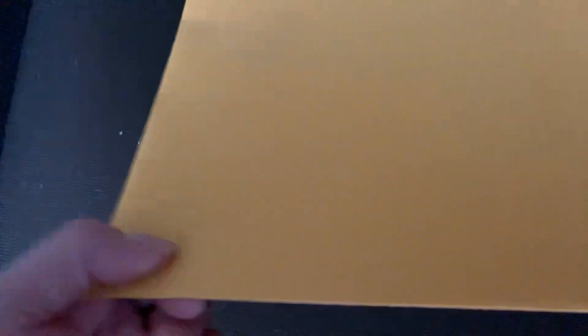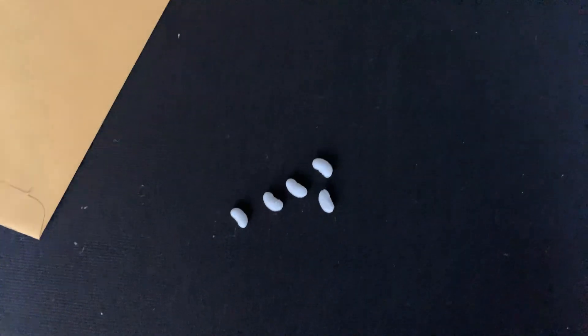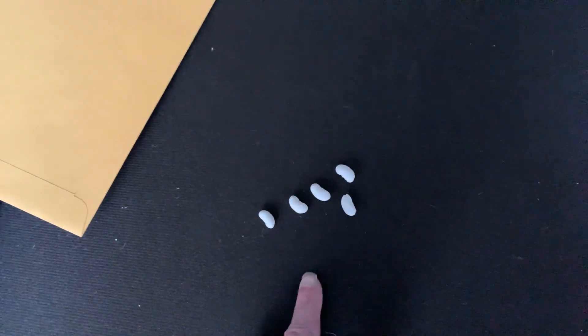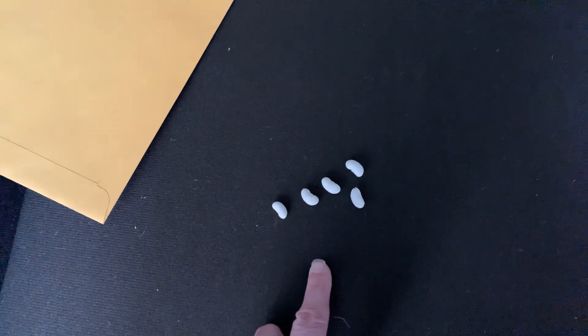Okay, let's try this again. Ready? Covering them up — hope you have a snapshot of how many beans there were in your mind. Let's count them: 1, 2, 3, 4, 5. If you said there were five beans, you're right. Five beans in all. How many altogether? Five beans in all.